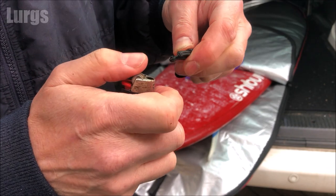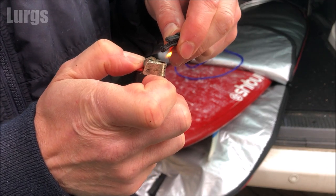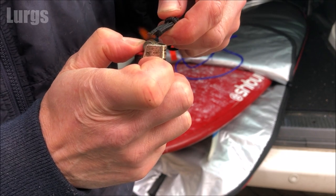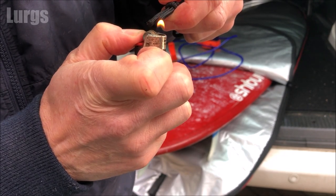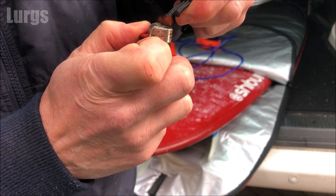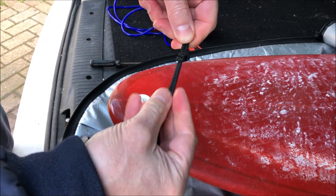It's a good idea to seal the ends just so they don't fray, and you can do this with a lighter or some matches. Make sure you don't try to do this on a windy day like today. So I've got a good seal on the end of those.